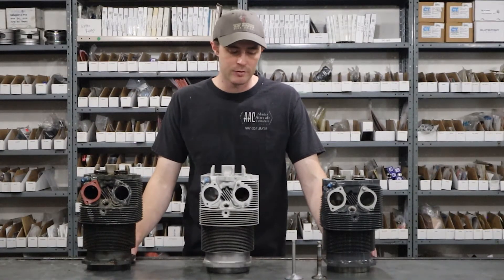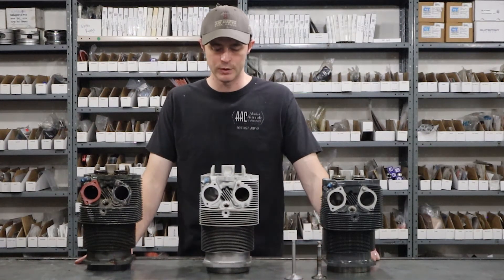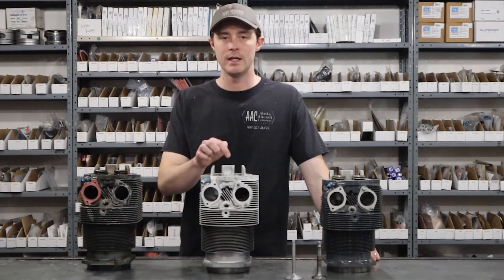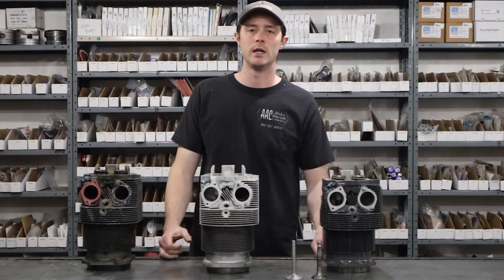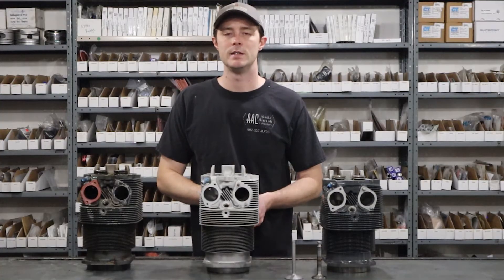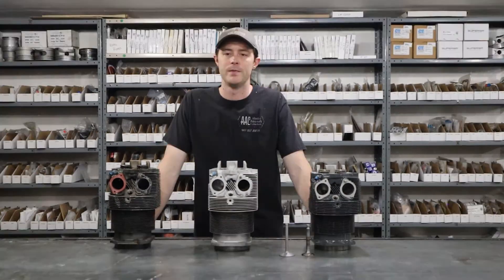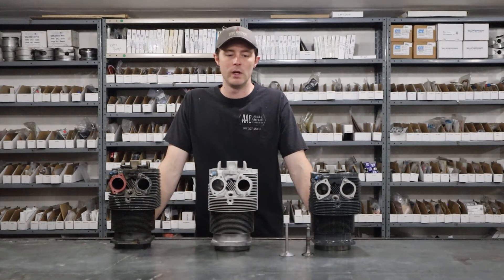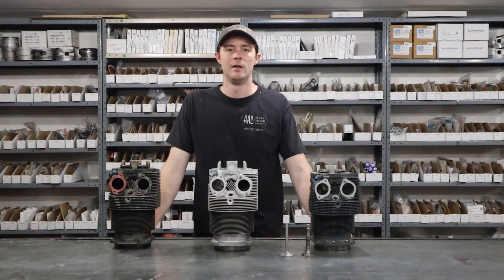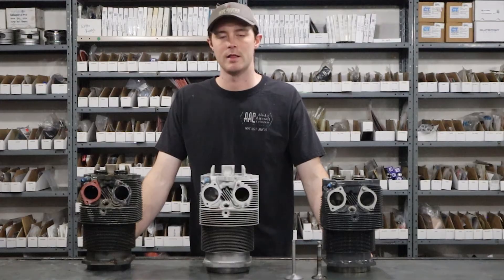Once we have valve guides installed and we know we have good valves, we have ground the faces of these valves and we're ready to grind the valve seats themselves. We put a pilot in each guide and then we have grinding stones that we put on the pilots onto the valve seats. We bring those seats back to the right angles — for an intake valve it's 30 thousandths, and the exhaust valve is always 45 thousandths. Following the grinding of the seat, we lap the valve into place. Each valve is lapped and essentially made perfectly matched with that valve seat. After we've ground the seat and lapped the valves, it's now ready to hone the bore.